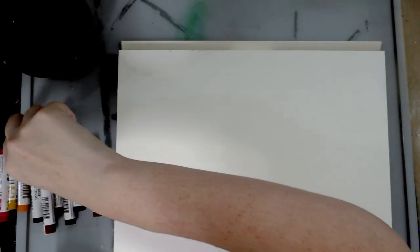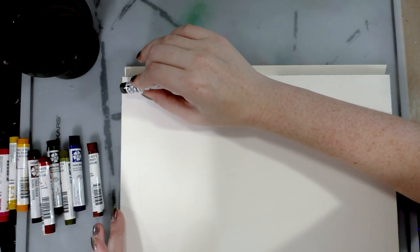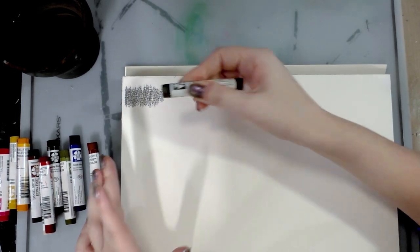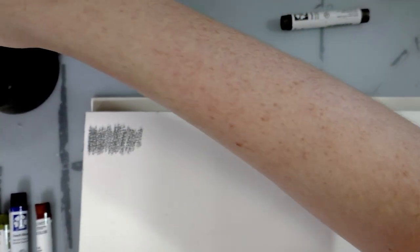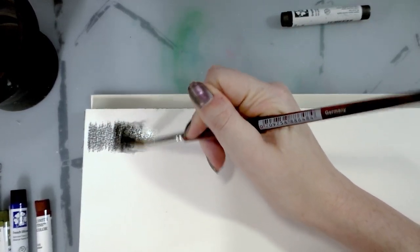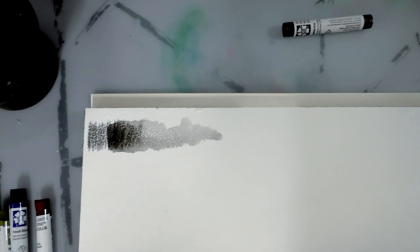The first type of swatching I'm going to do is just applying the stick to the paper and then washing it out with some clean water. Starting with graphite gray. These are fairly buttery soft — I want to say watercolor crayons; they're kind of like oil pastels in that regard. I've tested a few other watercolor crayon or watercolor stick brands on this channel, and these are my favorite because they're very buttery and you get nice pigment activation. That was graphite gray.